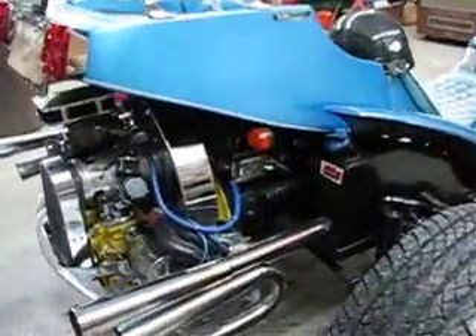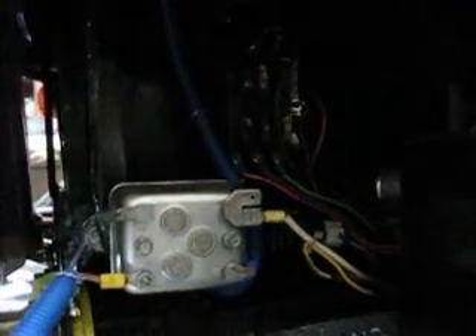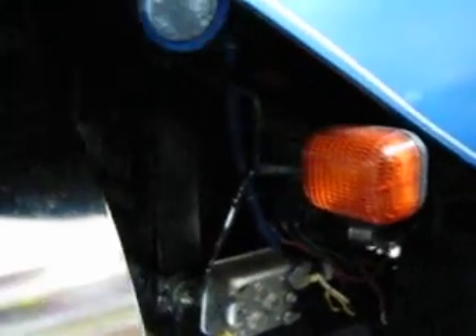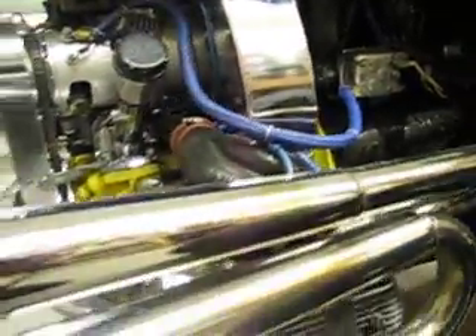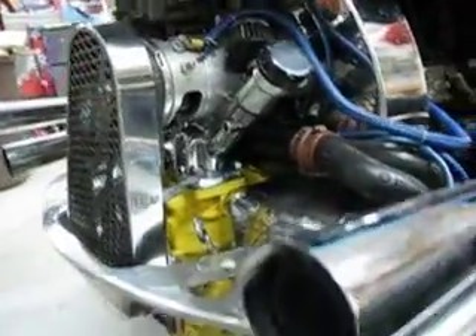I custom-built a wiring harness for this machine and added a blade-type fuse box up under there — you may not be able to see it, but the battery is sitting right behind it. It's got rice rocket turn signals. I added halogen backup lights, one on either side, and added a blue clearance light that comes on with the driving lights to reflect a little blue tint down here on the engine.